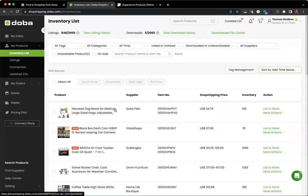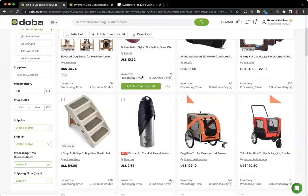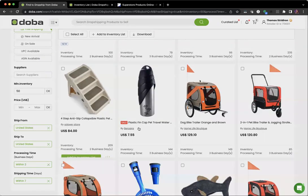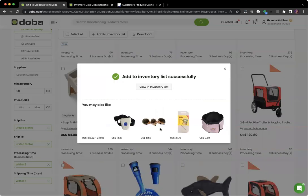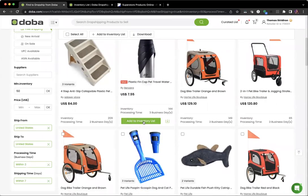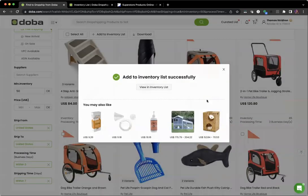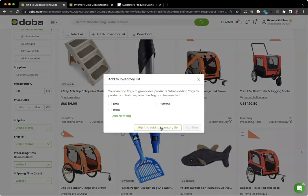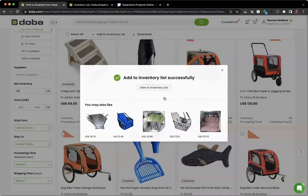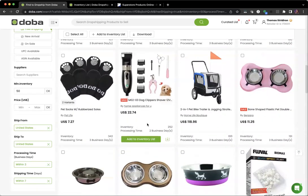And there it is — Elevated Dog Bowls for medium and large size dogs. You can repeat this process for any number of products you'd like to add to your store. You can have up to 2,000 products at a time, and you've already started with just over 500. So we'll go ahead and add 20 right now, just by repeating this process. When a product is already in your inventory list, it will be marked so you know it's already been added.